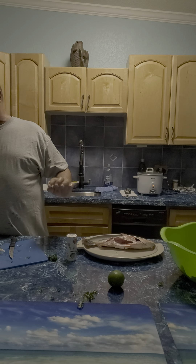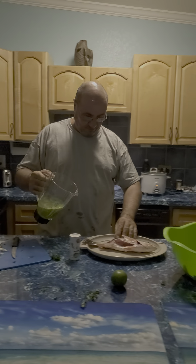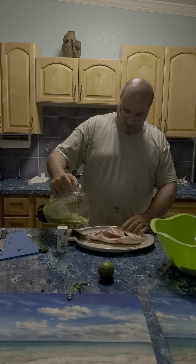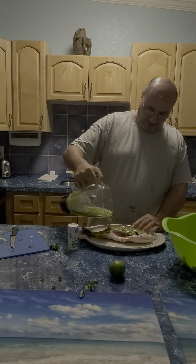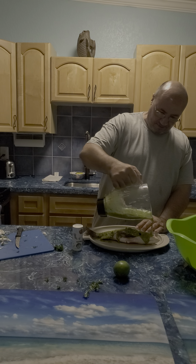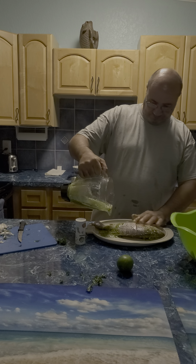Then this sauce, the green sauce — you're going to grab it and you're going to pour it on your fish. There you go. You want to make sure that this green sauce covers the fish inside and out.